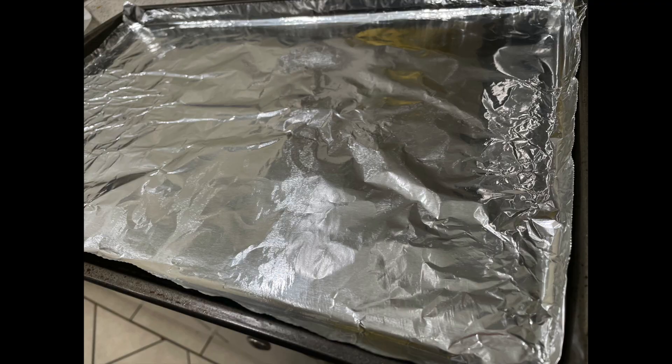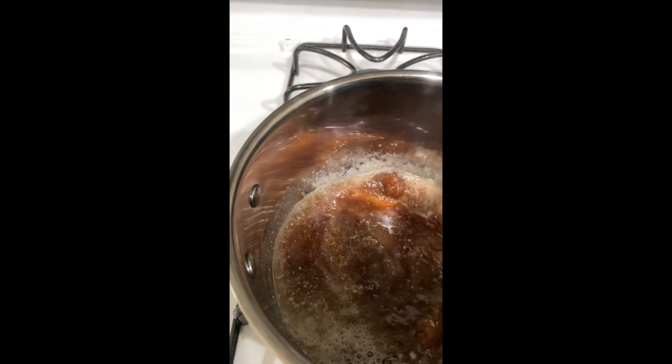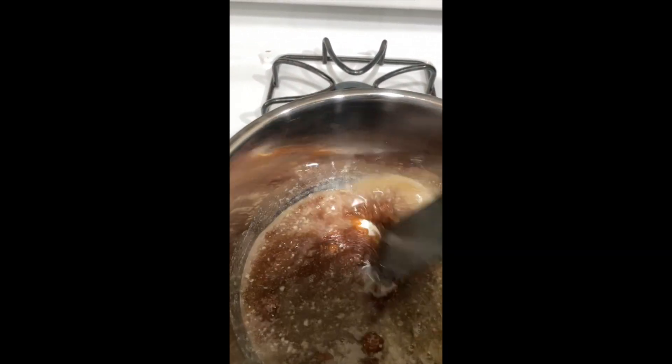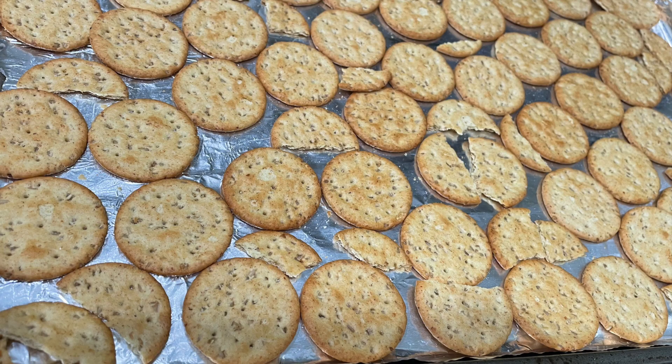Butter up a baking pan, melt a cup of butter, throw in a cup of brown sugar, and mix that all up. You're going to watch this slowly — you got to let it boil. It's going to be bubbling up.